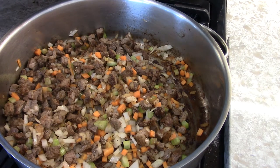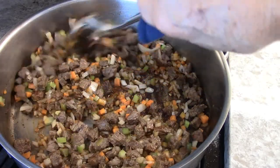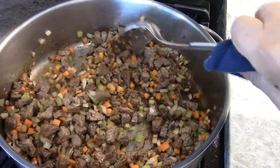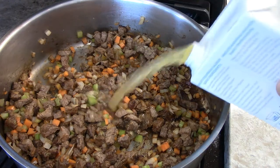I don't want this recipe to be very long, so I'm going to put this into the stock, put a lid on it, and simmer it for an hour.